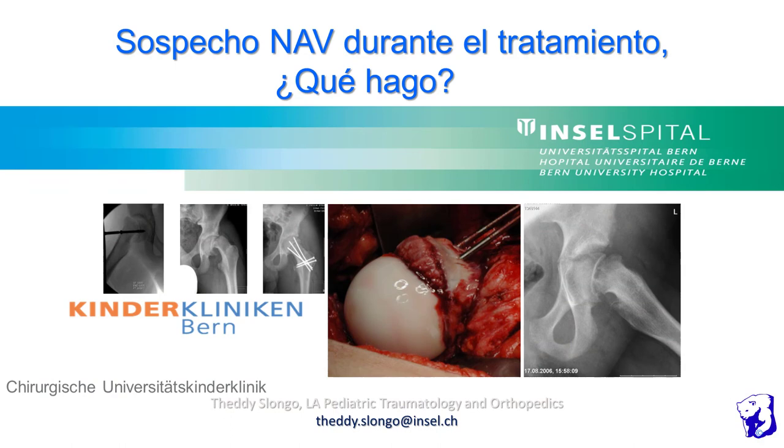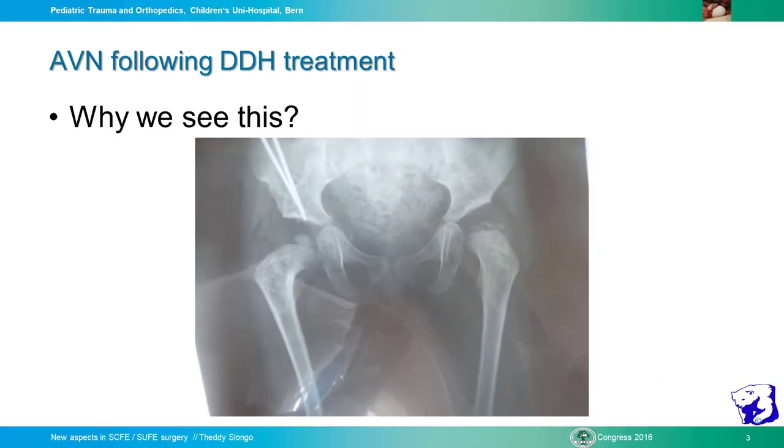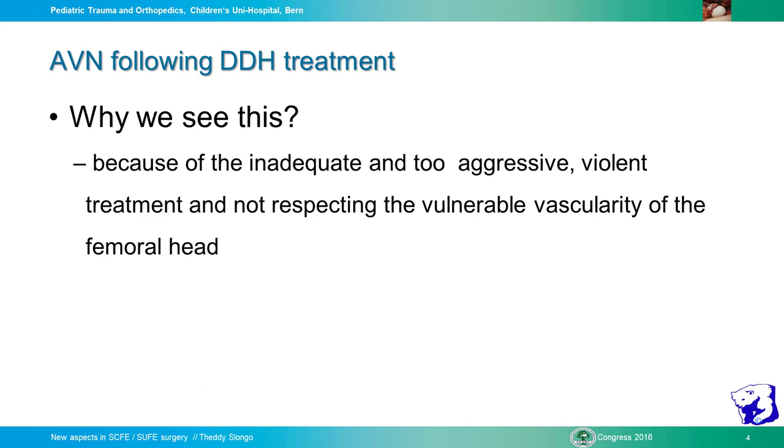I will speak about how to avoid AVN in dysplastic DDH. The title is AVN following DDH treatment. We have to consider why we see this situation. My conclusion is that because of inadequate or too aggressive, violent treatment and not respecting the vulnerable vascularity of the femoral head, this is the main reason that we produce AVN.